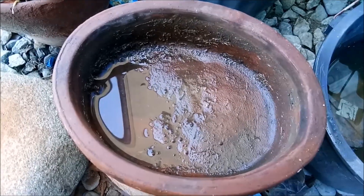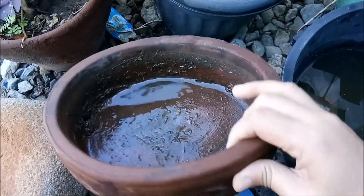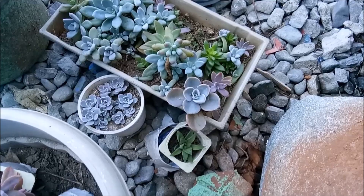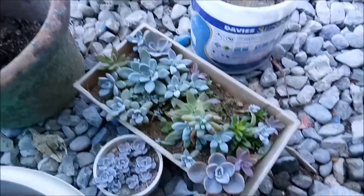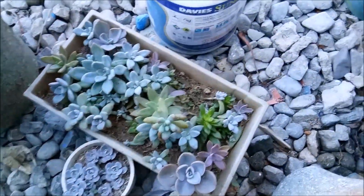Today I'm going to make another garden arrangement. I'm going to use this pot here — it's shallow and wide. Here are some of the plants that I will be using. I'm not going to use all of them; I just chose the ones that I think would look pretty in the arrangement.